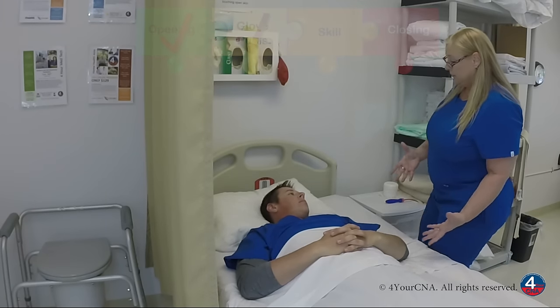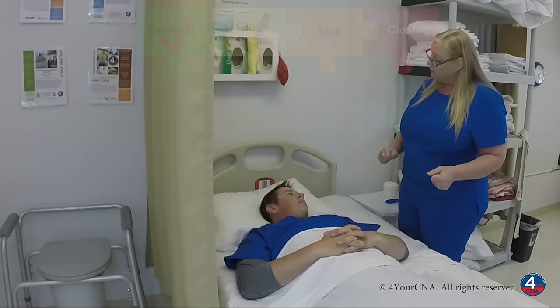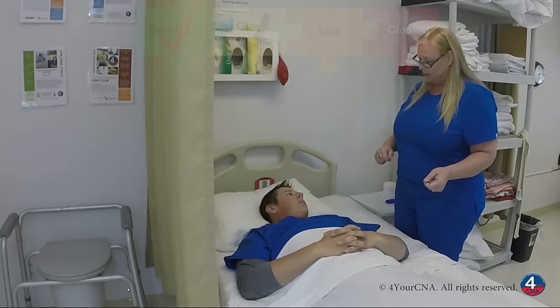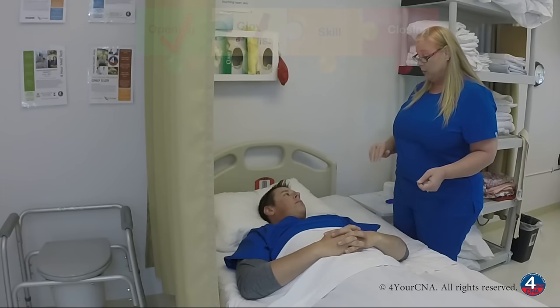Okay, I'm going to do a series of exercises. We're going to repeat each one three times each. The first one is going to be a flexion-extension where I raise your arm over your head and back down to the bed, and we'll do that three times. Is that okay? Okay. I'll do all the work. All you have to do is let me know if there's any pain or discomfort. Okay.